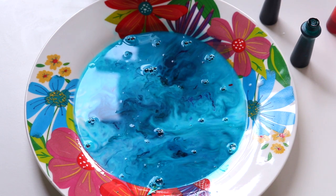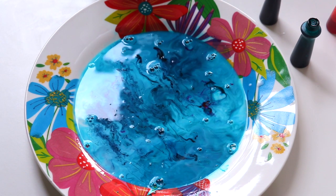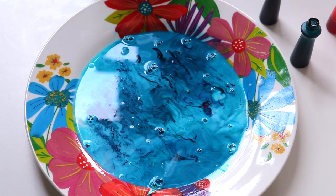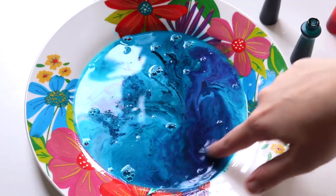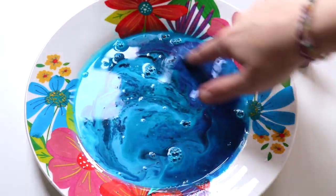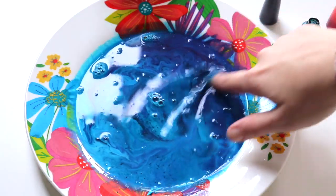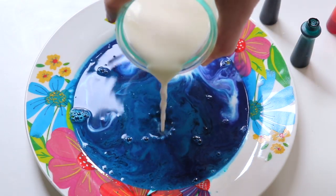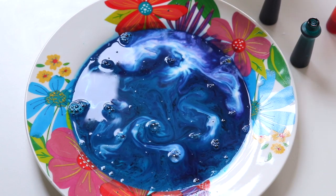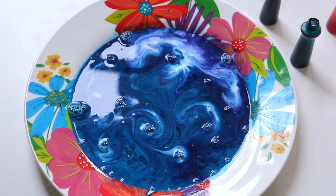I just kept putting more coloring in to see if other colors would come through, and added more soap as well, which looked really really marbled. Then I added more milk just to get more white in there and see if more colors would come through. I like this one — it turned out pretty great. I want to do one more try.